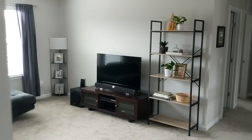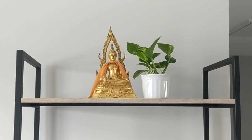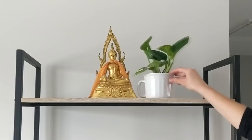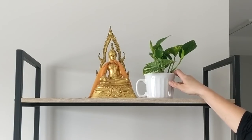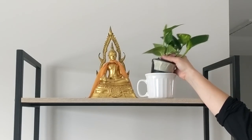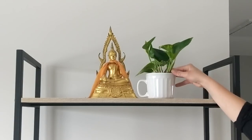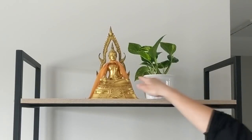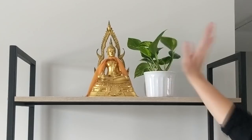I want to show you how I styled it with mostly thrifted items. Up here on the top I have this soup mug that I thrifted for 50 cents a few months ago — I just had it in my cabinet and wasn't really using it. I bought a pothos plant from Walmart for about $2.34 and stuck it in there to use as a pot. Next to it is our Thai Buddha, which I thought looked really good on the top shelf next to the plant.